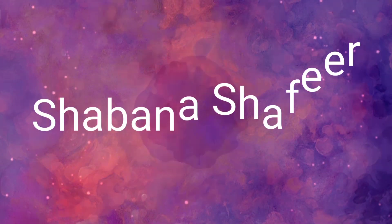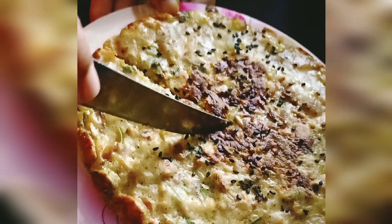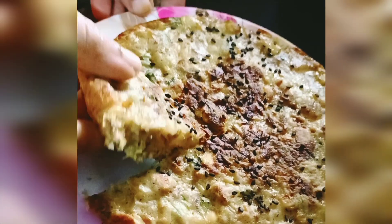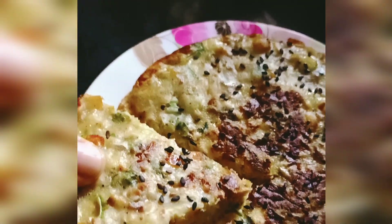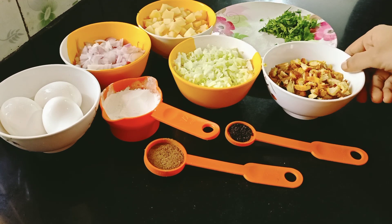Hello guys! Welcome back to my channel! This recipe is a very easy recipe and a very tasty recipe. Let's go to the video. This recipe is a small recipe.